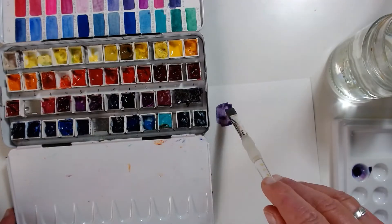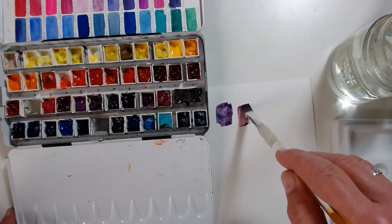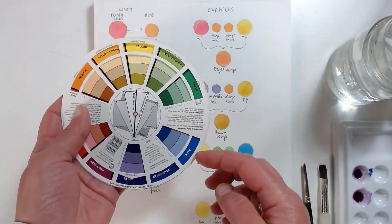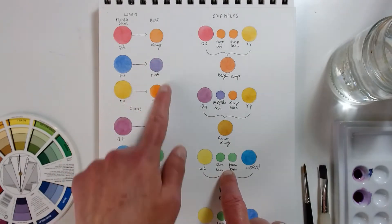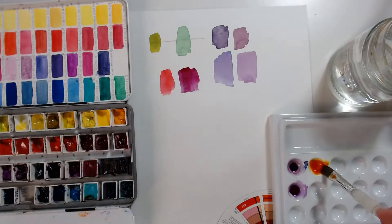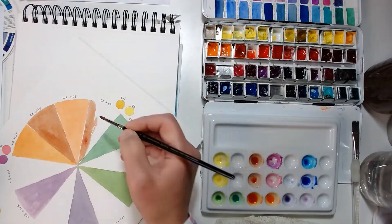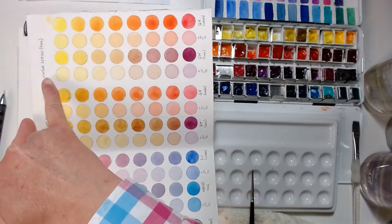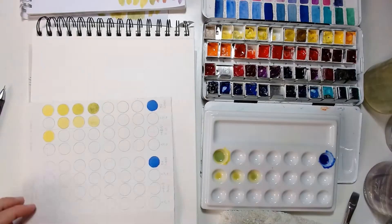Next, I will explain what a split primary system is and why it is so important for luminous colour mixing. I will also explain about colour bias, which is probably the most important concept to learn when you're mixing luminous colours. But I will also show you why we get muddy colours and how you can avoid them. We will make a very special colour wheel and we will have colour mixing recipe cards so you can start building a colour recipe library that you can refer to times and times again.